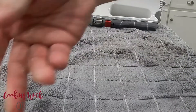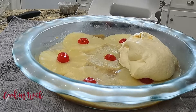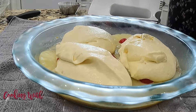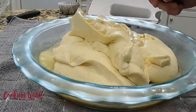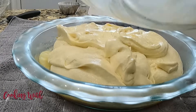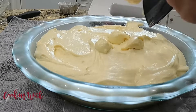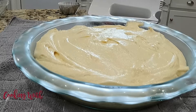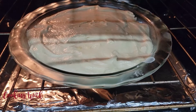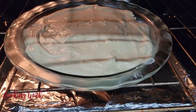Now that your batter is ready to go, grab your pineapple and cherry dish from the fridge. You'll want to spoon your batter all over the top so that you get good, even coverage. Pop it in a preheated 325-degree oven and let it bake for 40 minutes. Then you'll want to cover it with some tented foil to prevent further browning, and let it bake for another 30 minutes.